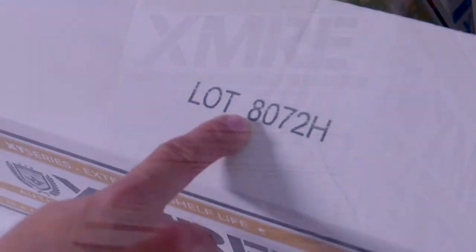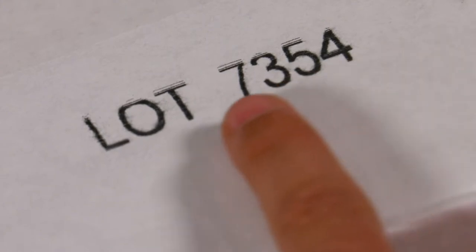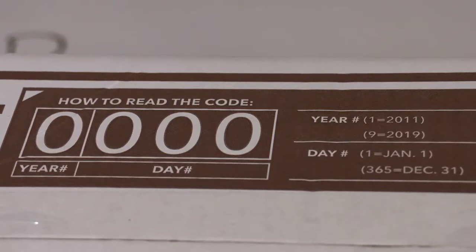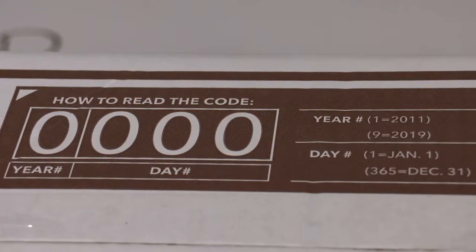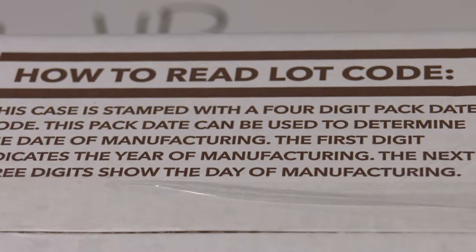Probably the most important thing you will find on the case is a lot number, which is printed on the top of the case. This lot number, also found on the individual MREs inside, is the same as a date code and it will tell you the exact day that your case was manufactured. It's a four-digit code, and if you do not know how to read it, it's not a problem because the top of the case gives a detailed explanation on how to read the codes.